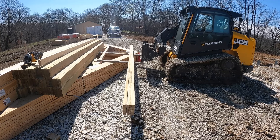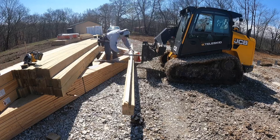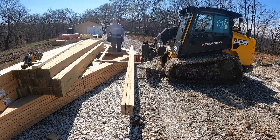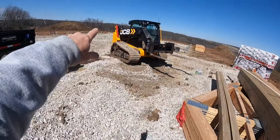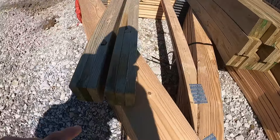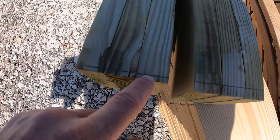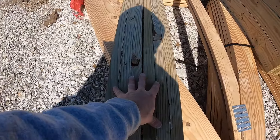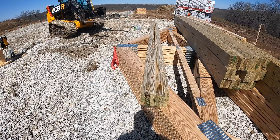Now I flip the column over and mark the interior girt locations. The next two columns are plus nine sixteenths and plus one quarter. I measure up nine sixteenths, strike a line — that's where my storyboard starts. Quarter inch mark, strike a line — that's where this board starts. I can actually lay the storyboard across both columns at the same time and mark both at once. These will need to be notched out in the center for the truss to sit in.